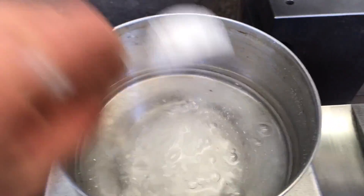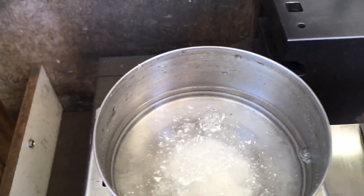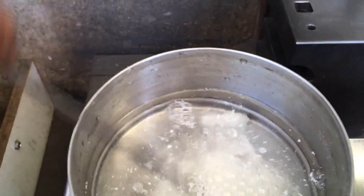Now I'm really experimenting. Instead of boric acid, I'm trying baking soda in water to see how that works.